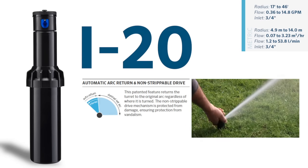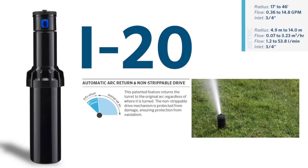Internally, the i20 features a gear drive that is non-strippable and has automatic arc return, which brings the sprinkler back in alignment if it's ever forced out of adjustment.